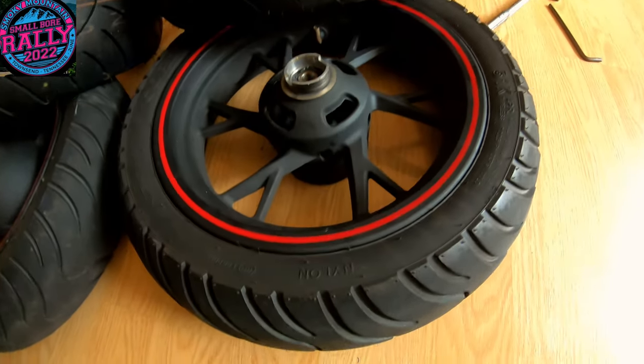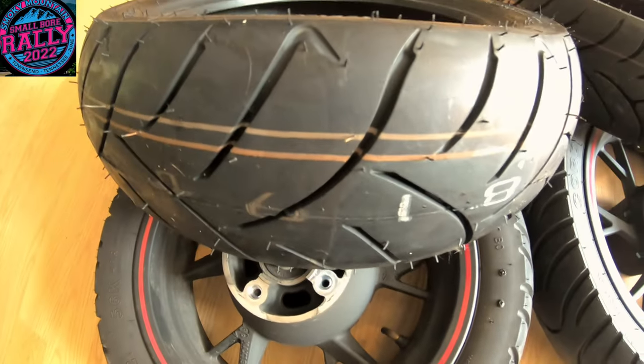The new tires, they're going to be sweet. Can't wait to feel these. I'm going to get over there and drop these things off.